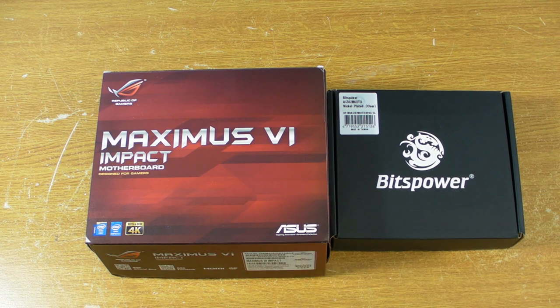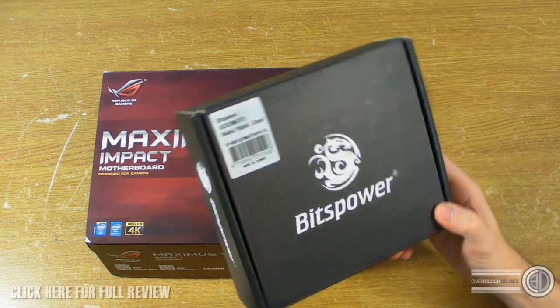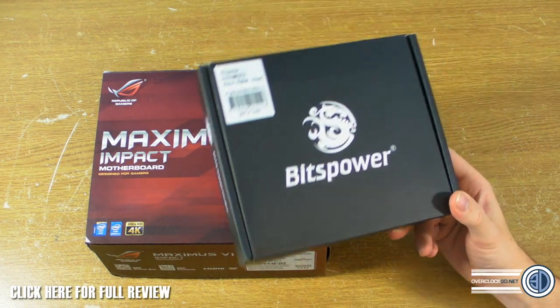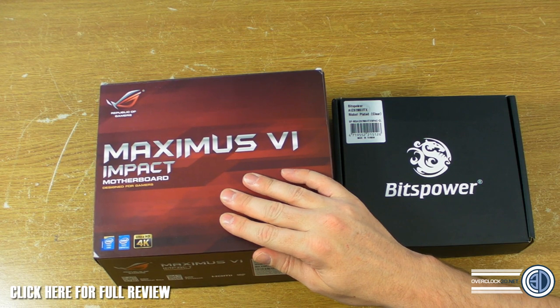Hey guys, it's Tiny Tom Logan back with another video for you. Today we're going to be taking a look at the full motherboard water block that Bits Power has made for the Asus Maximus 6 Impact.